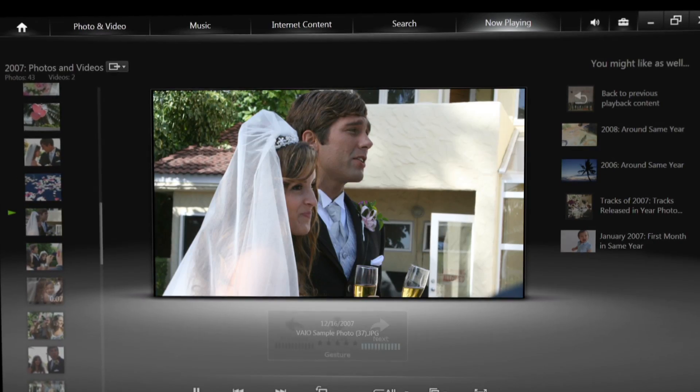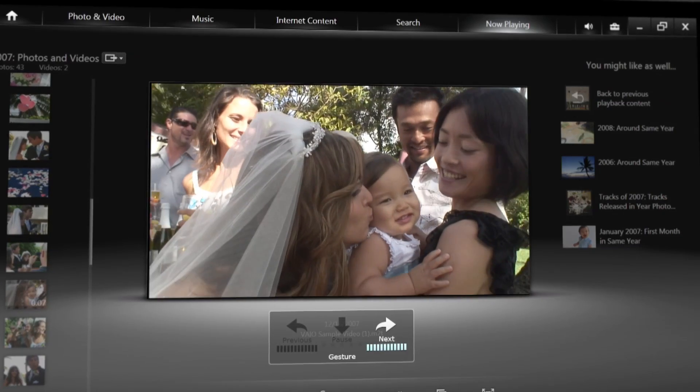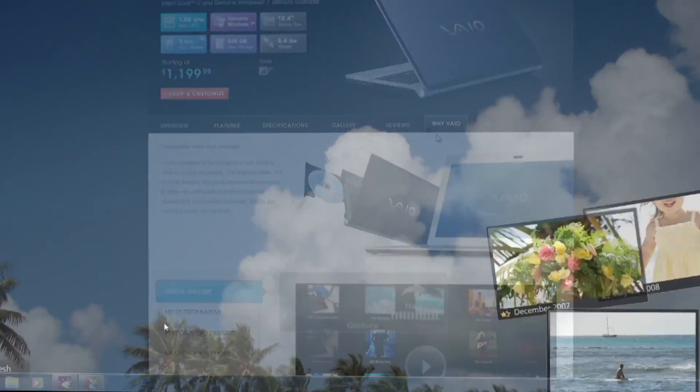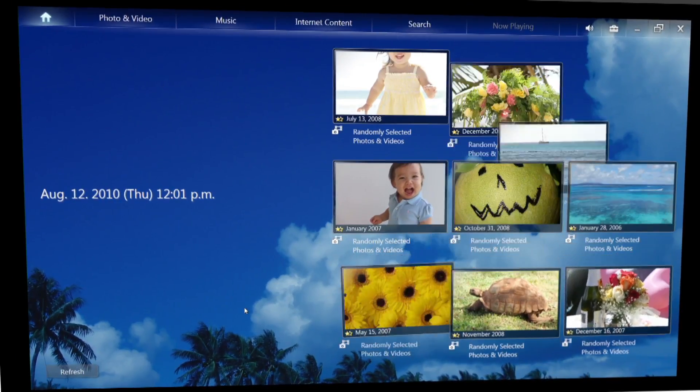These same controls work for slideshows and videos. It even works while you're using other programs. Gesture Control makes controlling your Media Gallery player easier than ever and a lot more fun.